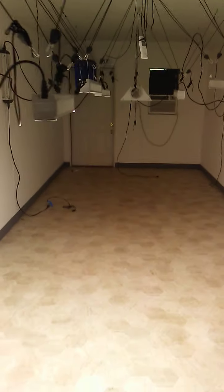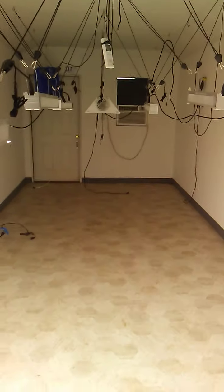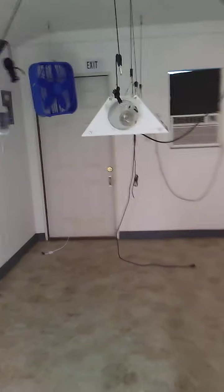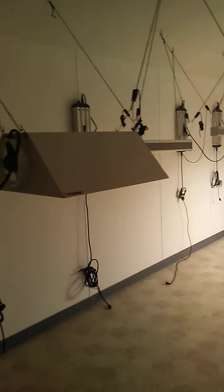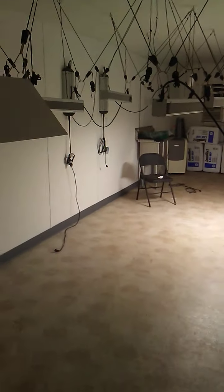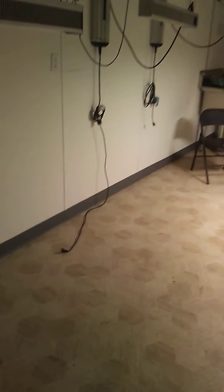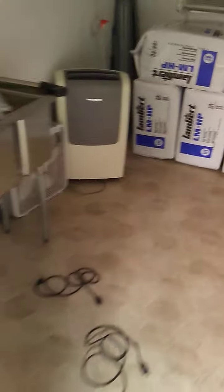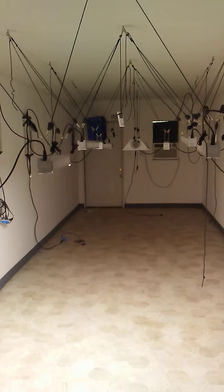Good morning everybody. As you can see, we have got these lights strung — we're having a breaker issue. I got an electrician coming out today. There are eight 1,000-watt lights in here. I had five or six more going in before the breaker popped. I went ahead and took them down because this is what was holding on the grid right when it popped.